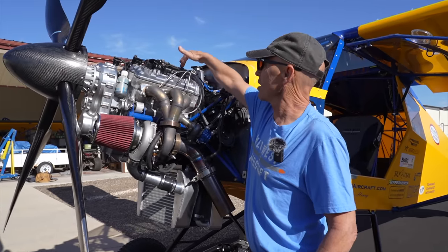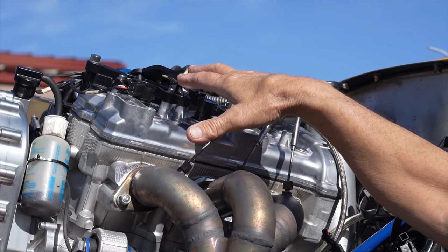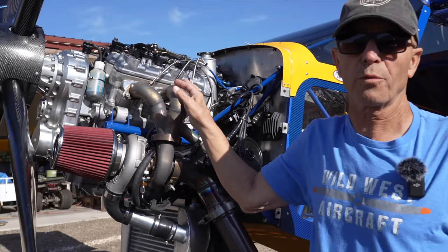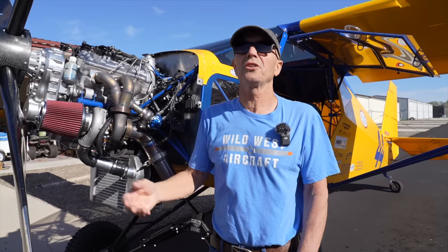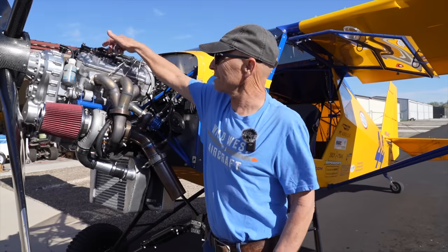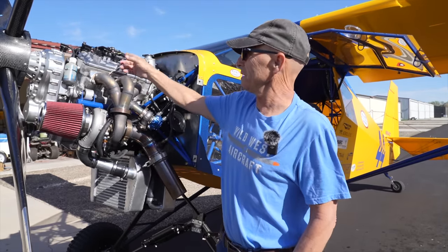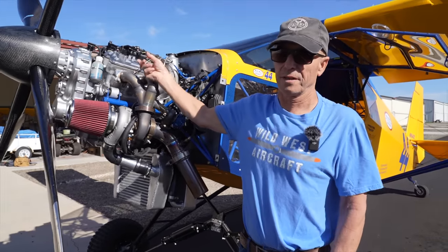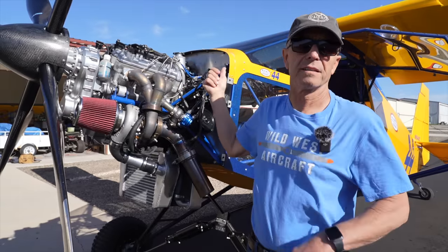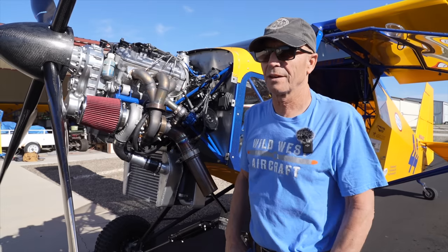This is a really nice throttle assembly that one of our friends in Texas makes because he's putting one of these on his airplane too. He drew this all up in his computer and they make them — it makes a really nice way to adapt the throttle linkage that comes on the engine into what you want on an airplane. Things like that make it much easier than when I first started doing Yamahas, and there are more people involved now than there were on previous Yamahas.